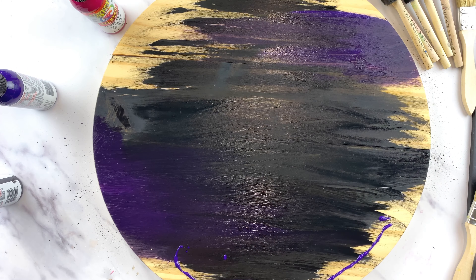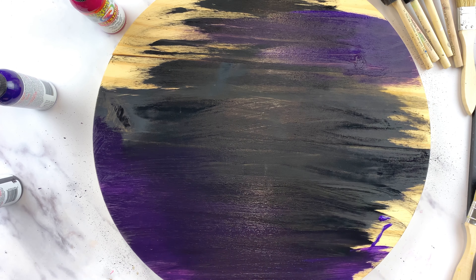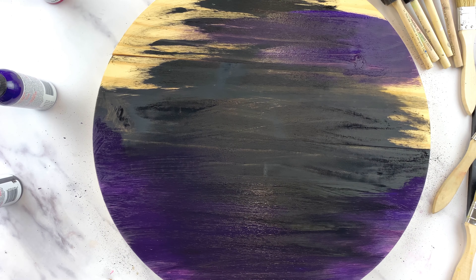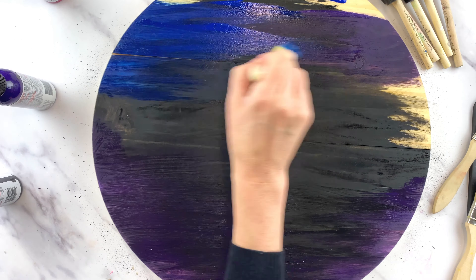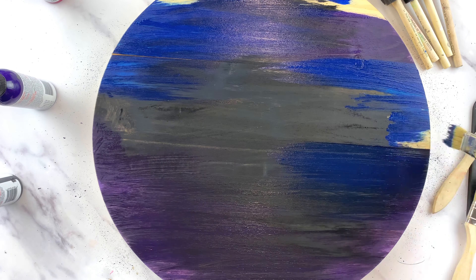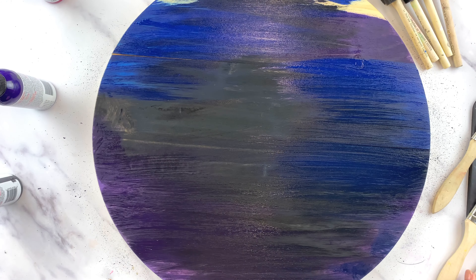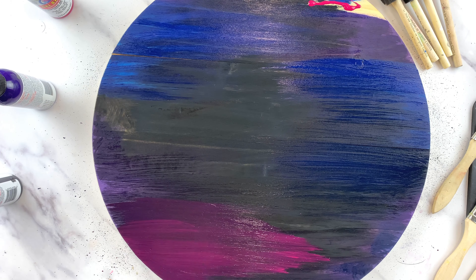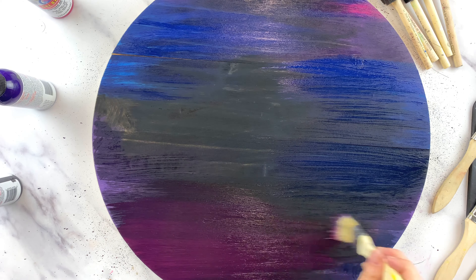The first color I added was unicorn spit gel stain in Midnight Blackness, as a background across almost the whole board. Then I layered on unicorn spit gel stain in Purple Hill Majesty, which is a really pretty deep purple. The next color is unicorn spit gel stain in Blue Thunder — these colors are deep and go really well together. I'm layering them on the background from darkest to lightest without any strict method.